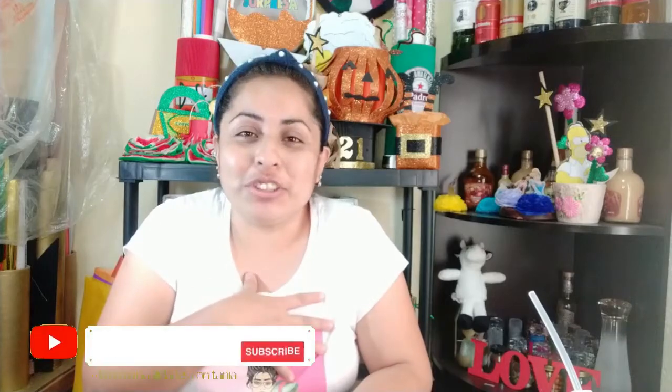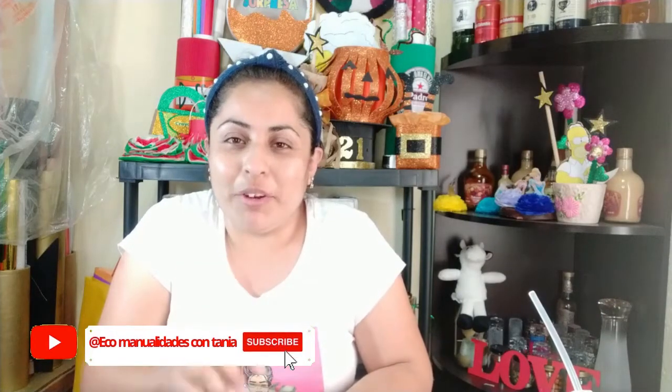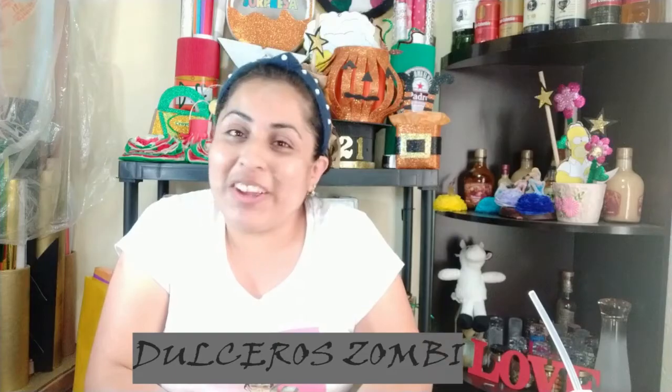Hola, espero que se encuentren muy bien. Bienvenidos a otro video al canal. Esto es Ecomanualidades, yo soy Tania. Si es la primera vez que nos visitas, te invito a que te suscribas en las letras rojas de aquí abajo y actives la campanita. También sígueme en Facebook e Instagram como Ecomanualidades con Tania. Hoy vamos a hacer dulceros con temática de zombies. Comenzamos.